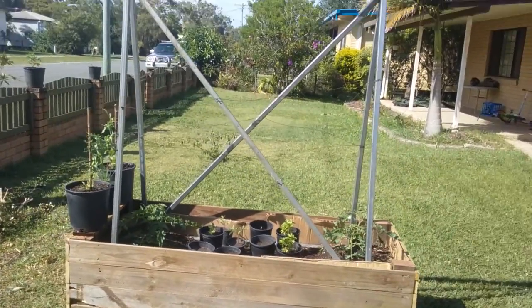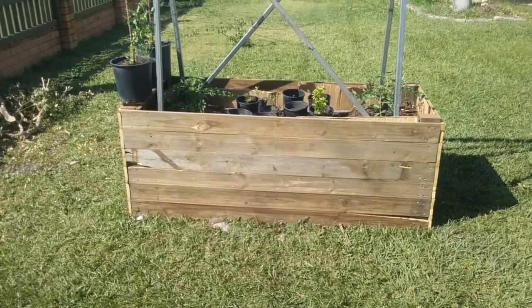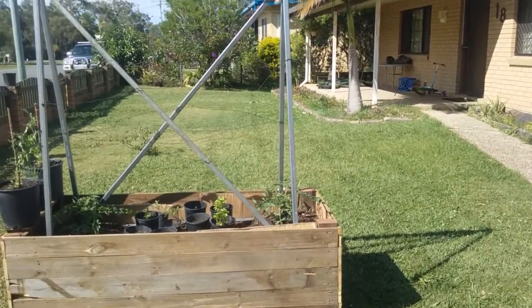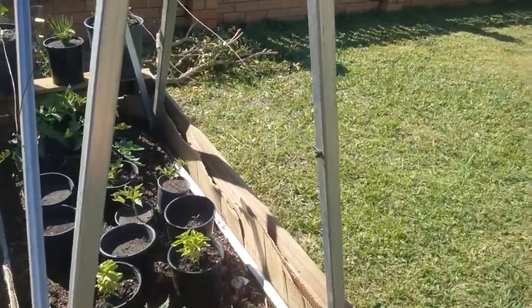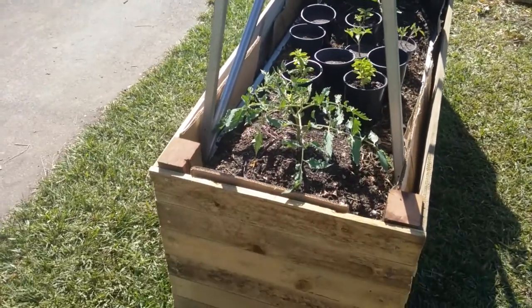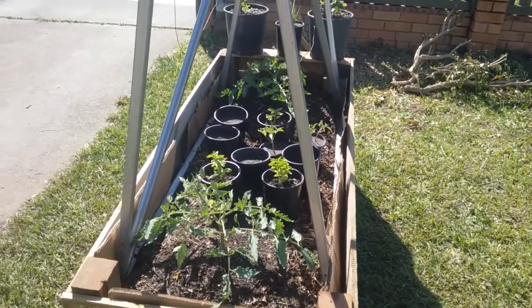Had to put the frame up six palins high by 650 wide. Cardboard on the inside to insulate the wood a bit.